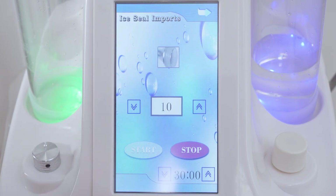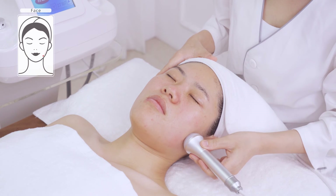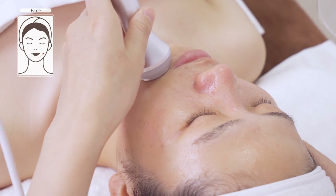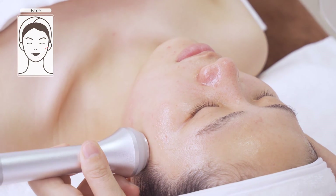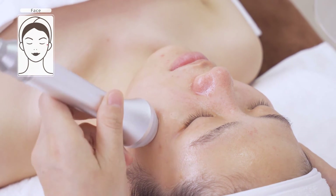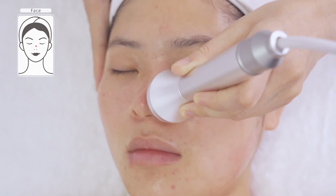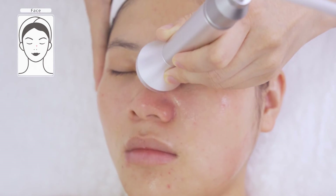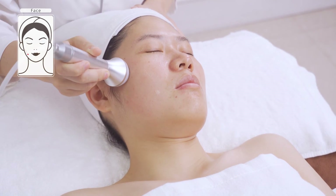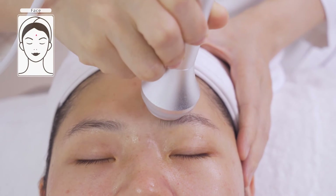It helps reduce skin issues like redness, swelling, fever, and sensitive skin. Move up and down the nose. Do the same on the other side. Move slowly back and forth from forehead to hairline three to five times.